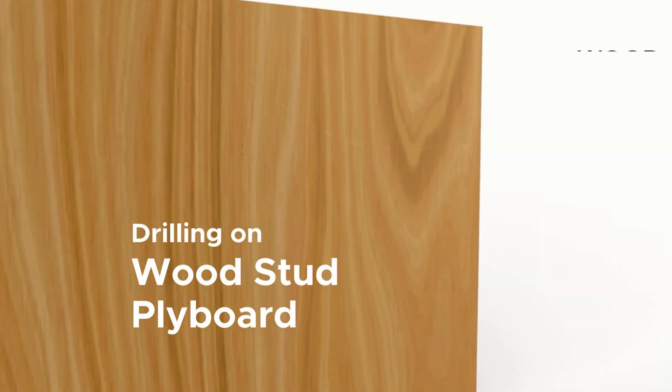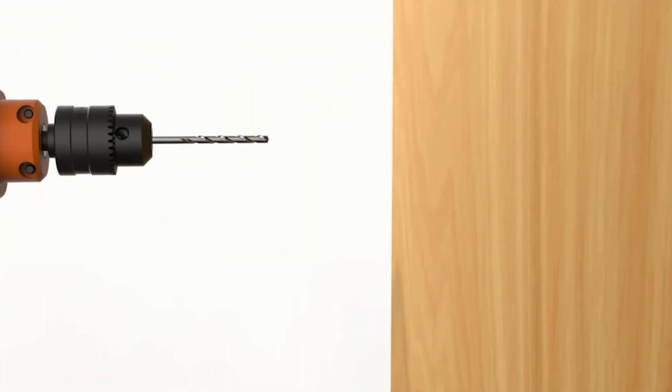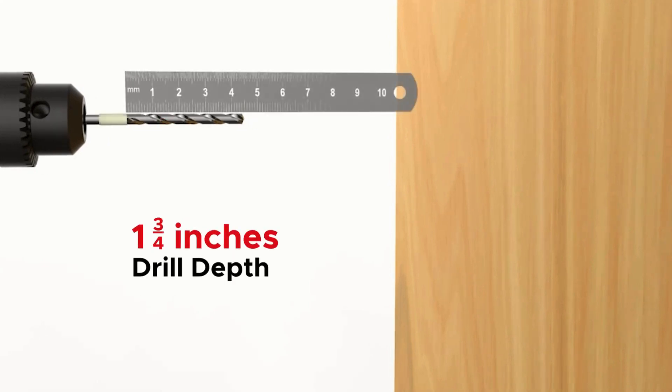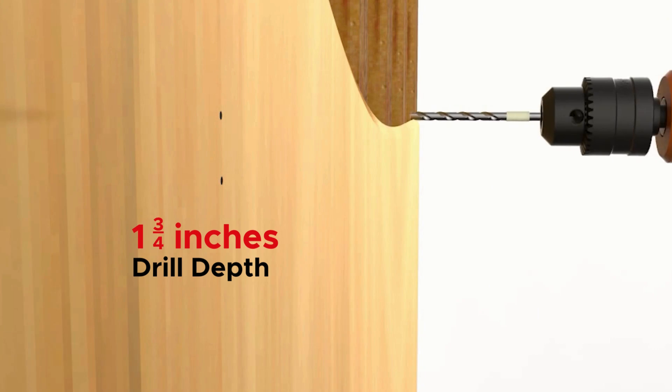Now let's move on to drilling on wood stud plyboard. Use a 1/8 inch wood drill bit with a drill depth of 1 and 3/4 inches, marked by tape. Start drilling the holes, stopping at the marked depth. No wall anchors are needed for this, as the wood studs will serve as support for the wall screws.